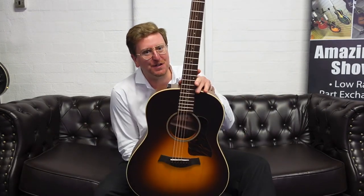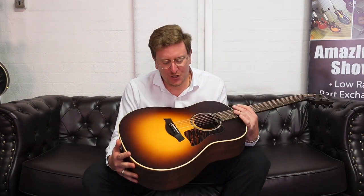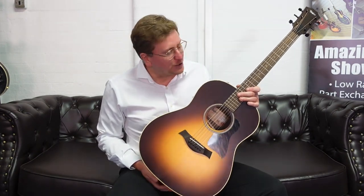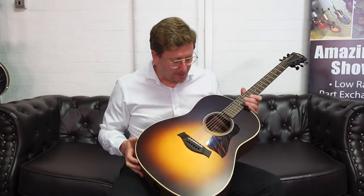Hi guys, it's James here from Rimmers Music in Bolton. Today I have a video presenting to you this Taylor American Dream Series AD17E, available to buy right now on the Rimmers Music website rumorsmusic.co.uk in the lovely finish of a vintage sunburst. In the description below there's a link to take you to our website where you can see detailed photographs, read the write-up, see the price, and hopefully decide to make this stunning instrument yours. I'll talk to you about it and play it for you as well.